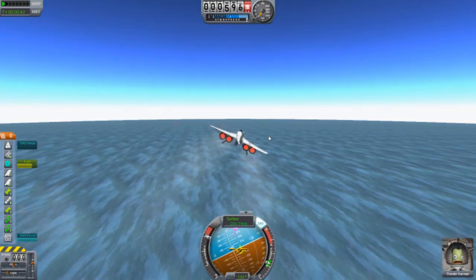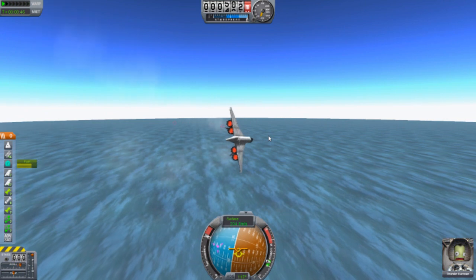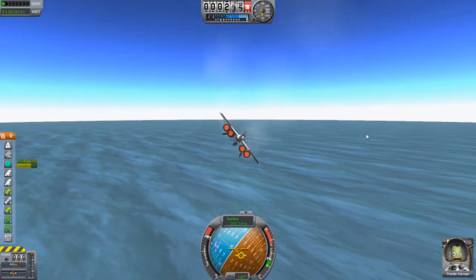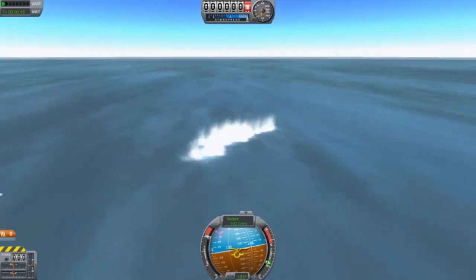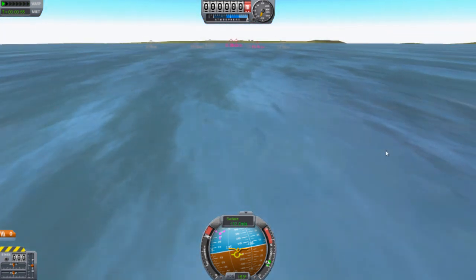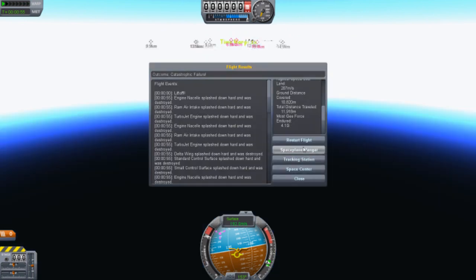Alright, so what I'm going to do is try and turn, just as we normally do. Crash landing into the water. Great. That's a fail. We're going to try Mark 2 because this thing cannot turn.